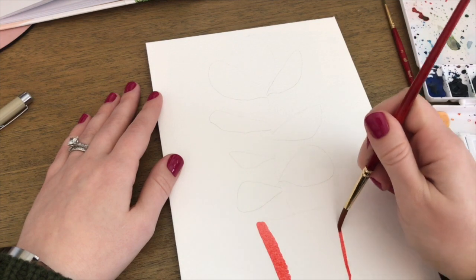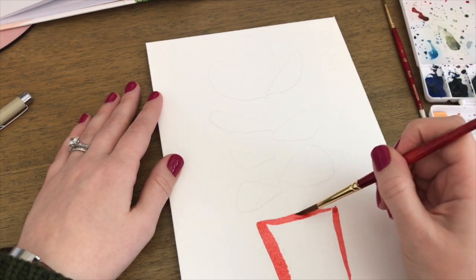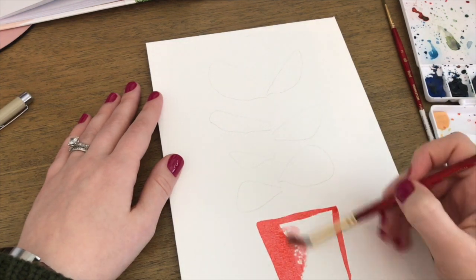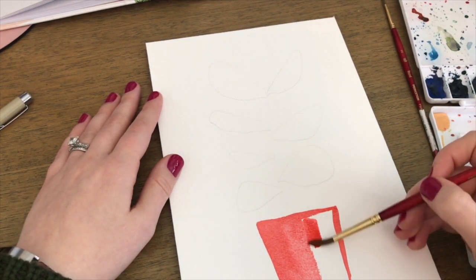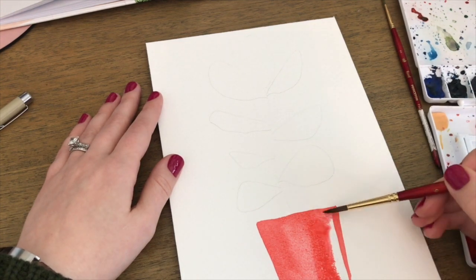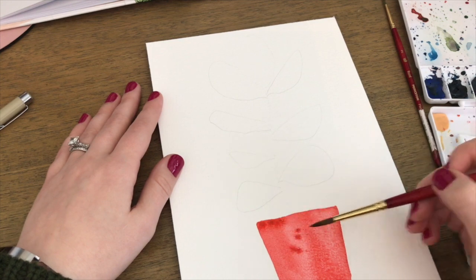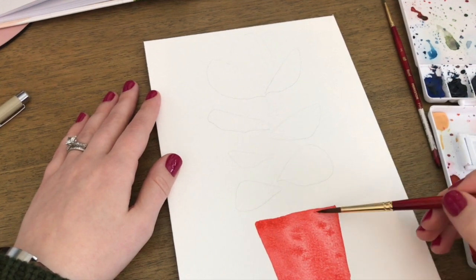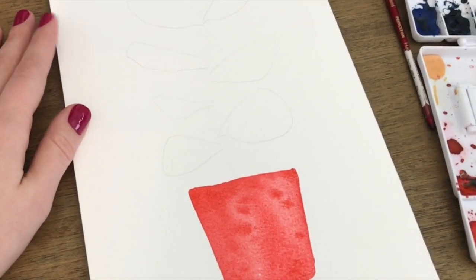For my ceramic pot, I've mixed up a nice orangey red. I outline the shape I sketched and then fill it in slowly, adding more water as I go. I like to have a watercolor effect so it's not really opaque or solid red — it just looks a little watered down. I drop in some more paint to finish it off and make it look a little speckled.